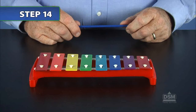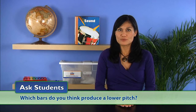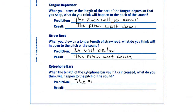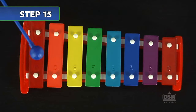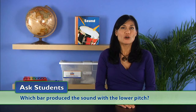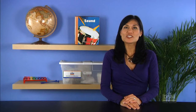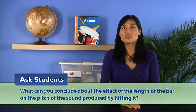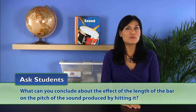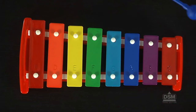Show the students the xylophone and point to the bars. Ask students which bars they think produce a lower pitch, and have them record their predictions on the activity sheet. Hit the longest bar and then the shortest bar of the xylophone. Ask students which bar produced the sound with the lower pitch — the longest bar has the lower pitch. Next, hit the bars in order from shortest to longest. Students should notice the pitch goes down moving from short to long. Ask what they can conclude about the effect of the length of the bar on the pitch: the longer the bar, the lower the pitch; the shorter the bar, the higher the pitch.